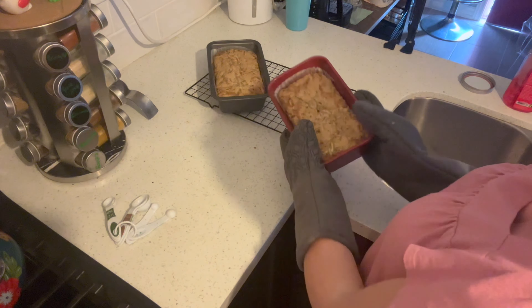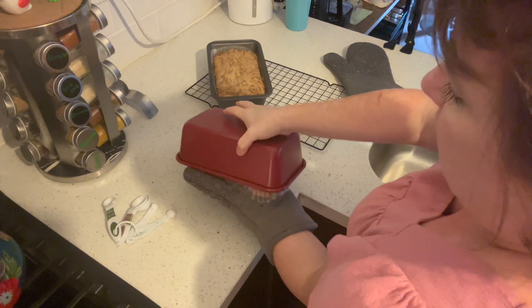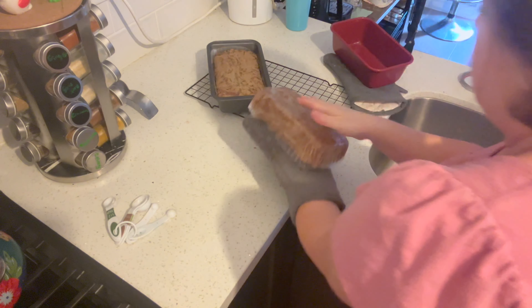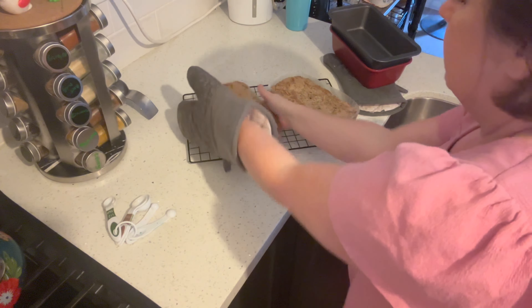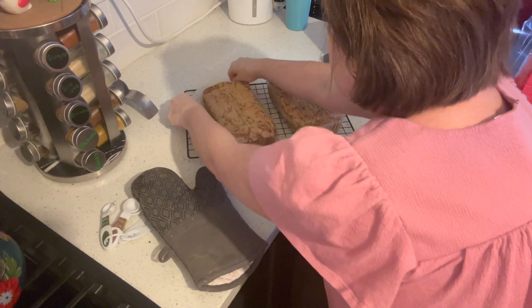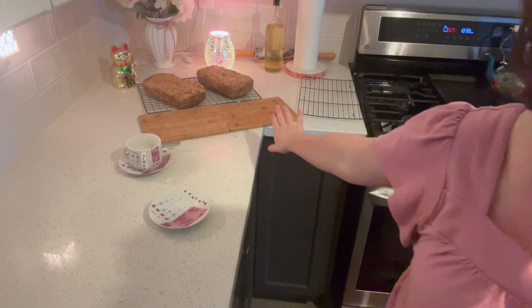They've been sitting out for a few minutes, so I'm just going to take them out of the pan. They're not even that hot to touch anymore — this one feels a little hotter. I'm going to let them cool on the rack for a bit before I cut into them. Let's have a tiny piece with a bit of tea.